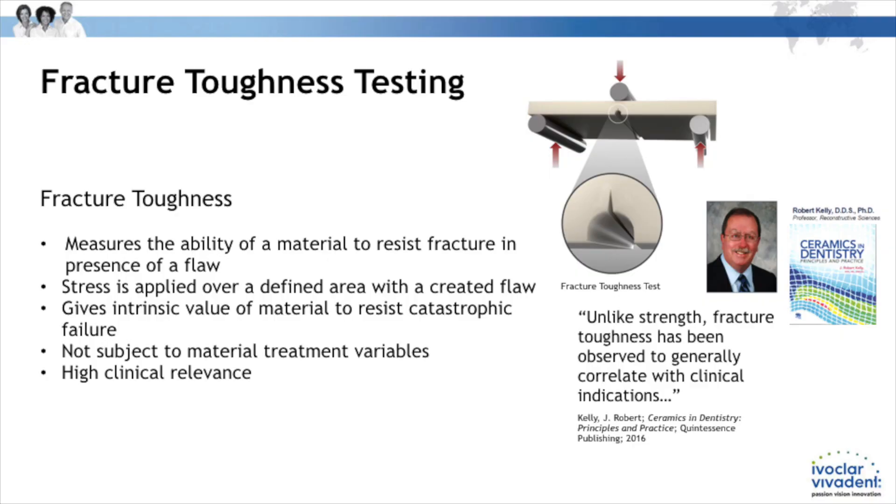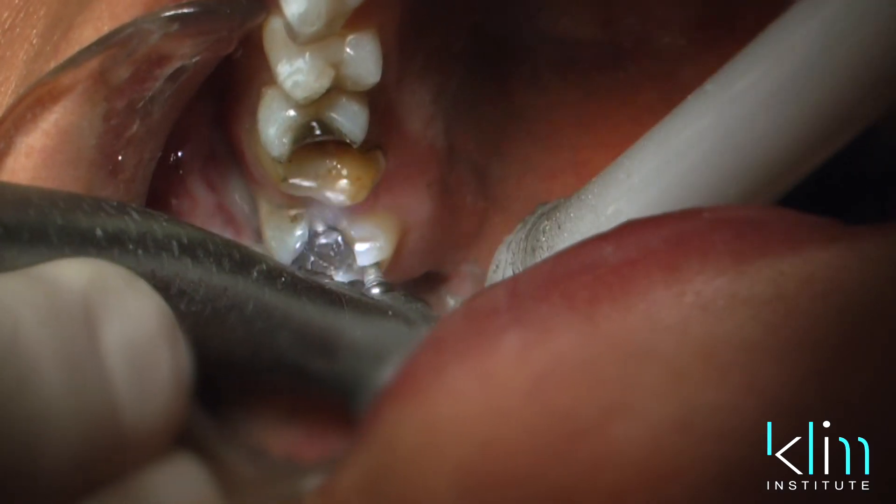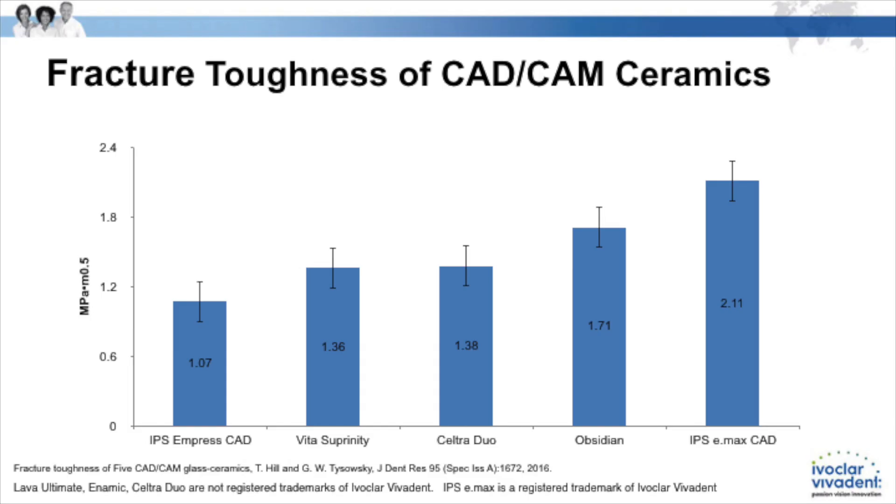Fracture toughness is how a restoration can break around a defect, and there is an ISO standard for testing that. In our CAD-CAM clinical theater, if we're doing a single restoration, we want that fracture toughness to be two or greater. That's really important to consider.